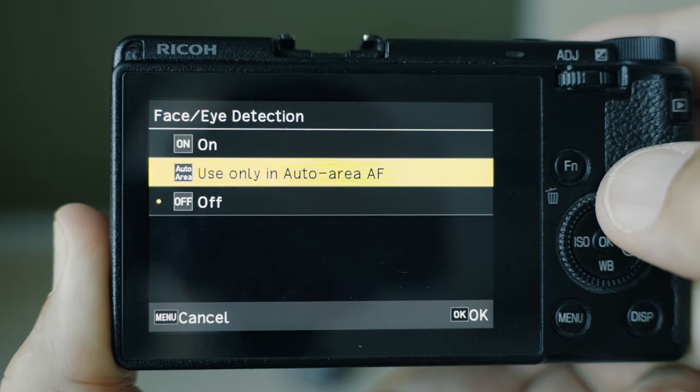My favorite option is the middle one — use only in auto area AF. The face detection on this camera is reliable and I highly recommend it if you shoot portraits, because it makes the whole shooting situation so much more effortless. You don't have to pay as much attention to the focus, so you can concentrate more on the interaction with your model, the composition, and all those things.